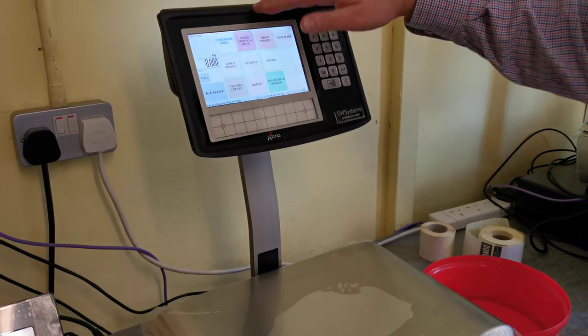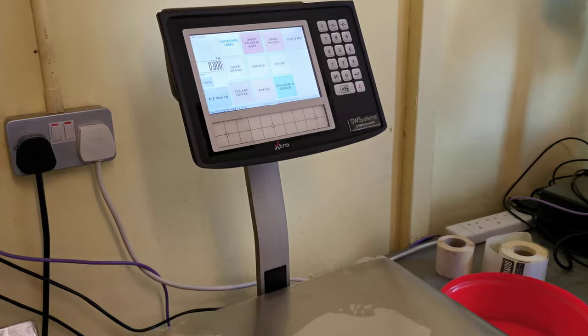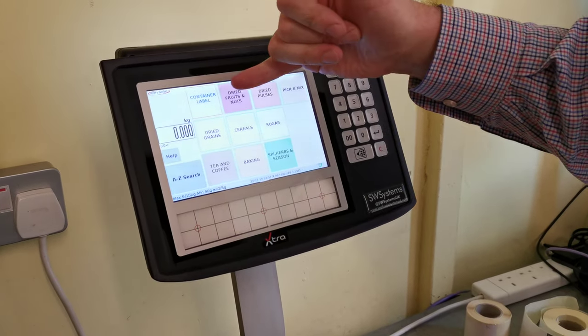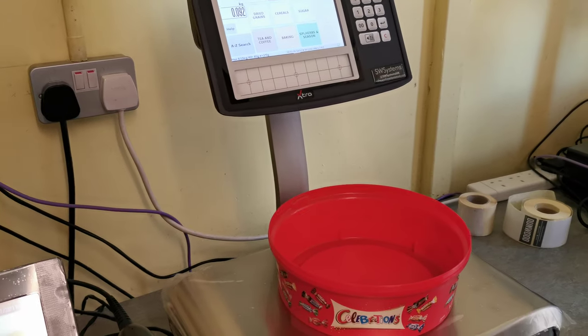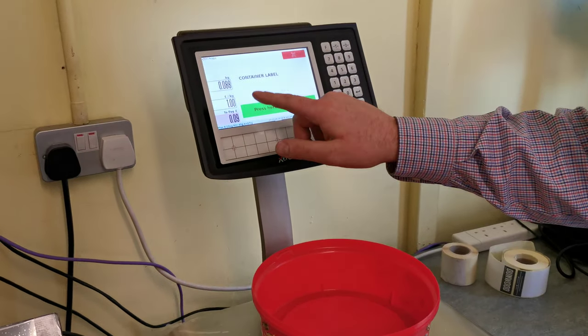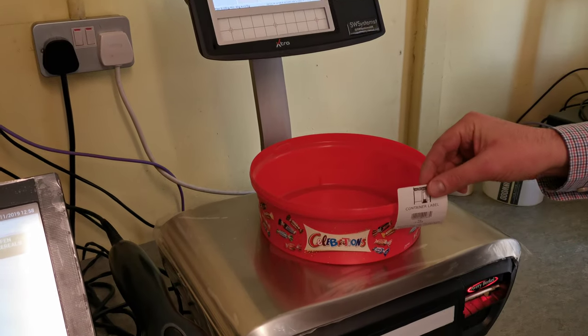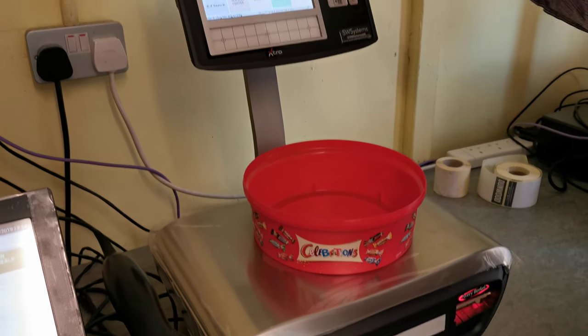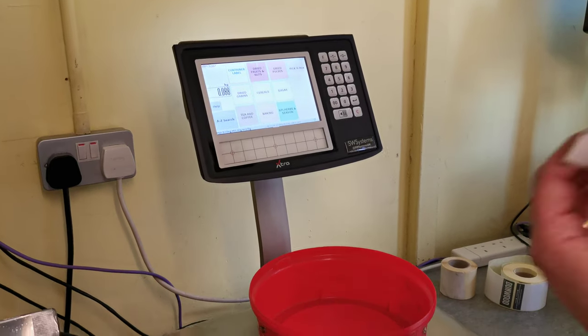What we have here is the zero waste scale itself. It's all touchscreen, it's all self-service, and there are prompts when you use it. We've got the container label here — all you do is pop on the container and then print the container label with easy-to-use navigation. We also have stores that have container labels above the scale on bags if they're regularly using them.